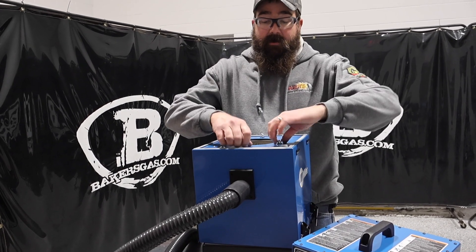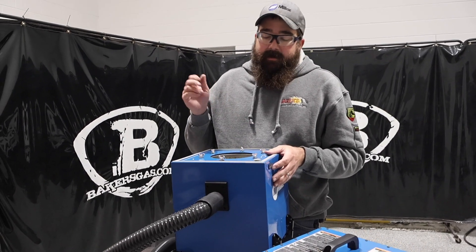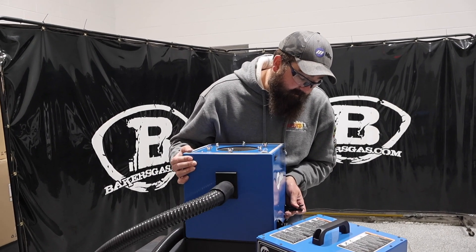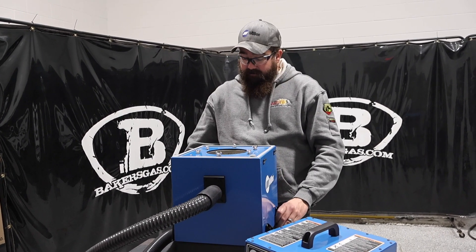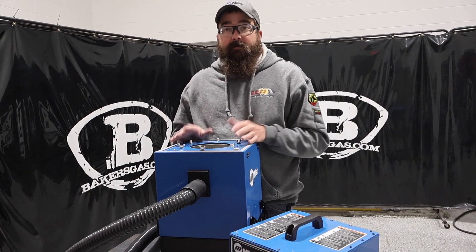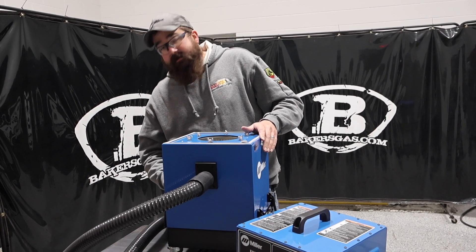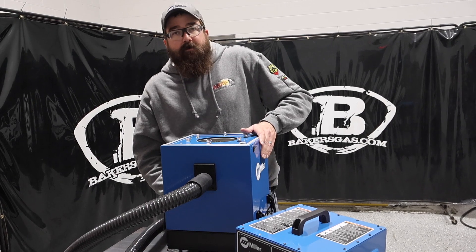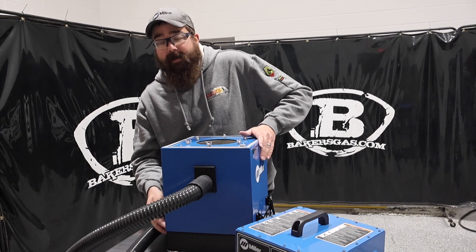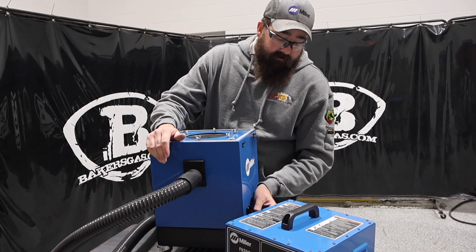To get the filter out, you undo these wing nuts and the filter drops out. We'll link all that down below — they're replaceable. It's all HEPA filters; they're great filters. These things really do work well for certain applications. Now, if you've got a cutting table, this is not the answer, but if you've got a small welding station, it's the answer. It's not going to suck a large amount of fume out of the area, but if you have one welder running, it's going to do great because it's just a tight, confined area that it's going to be drawing from.